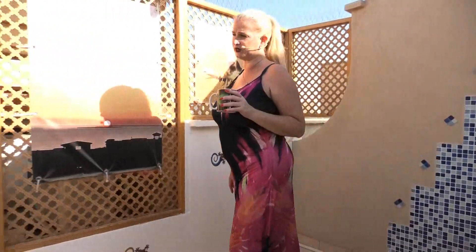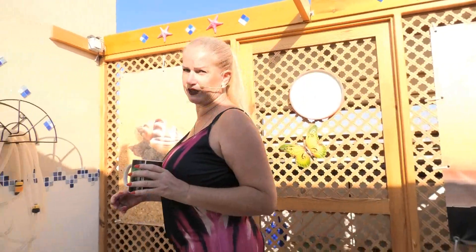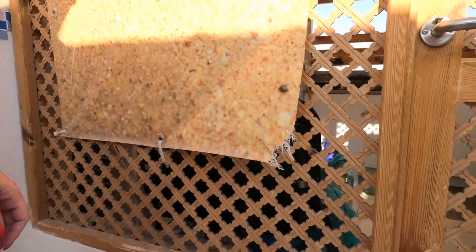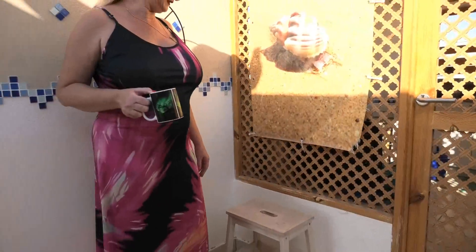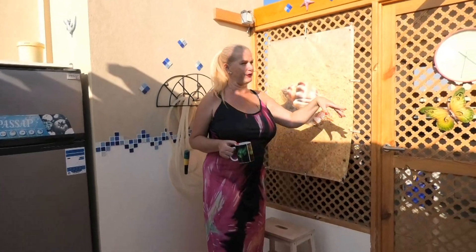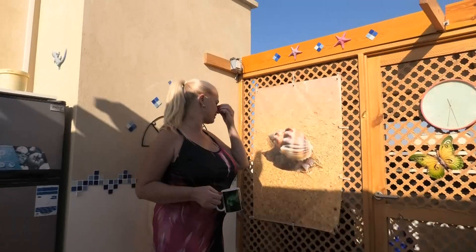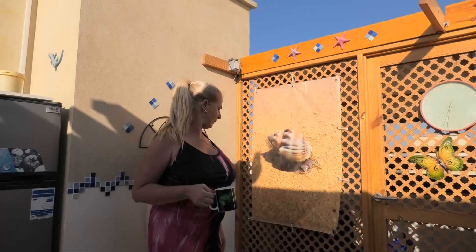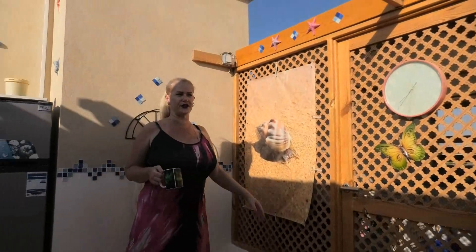I wasn't very happy when I came back this time — you can see how much wind we have here, very strong wind, and I found things like this. So I'm also thinking about a new picture here and maybe also there and on the small side, but I just have to think about what kind of image I want. I'll have to remove the damaged one and make a new one because it doesn't look very nice like this.